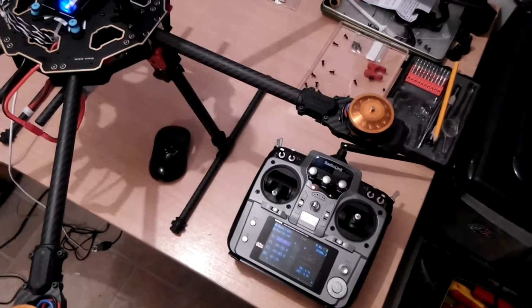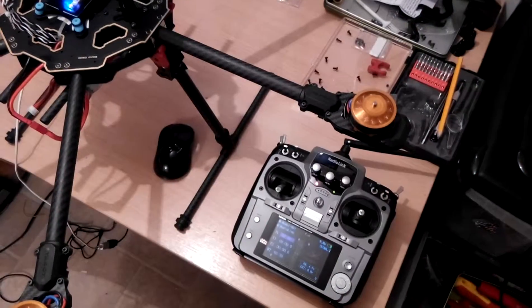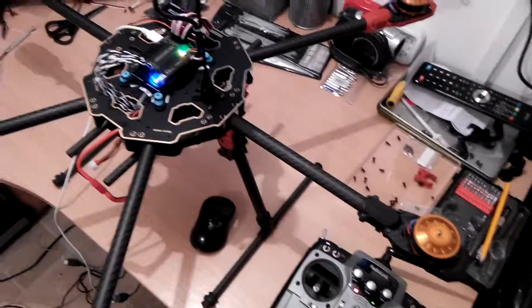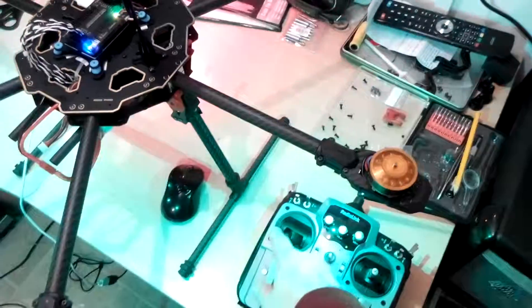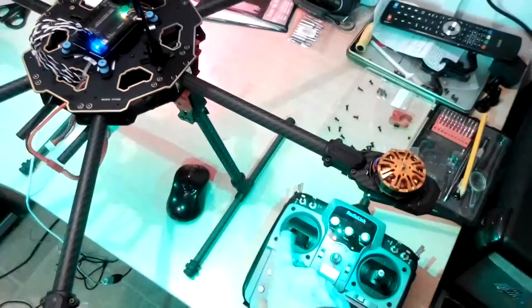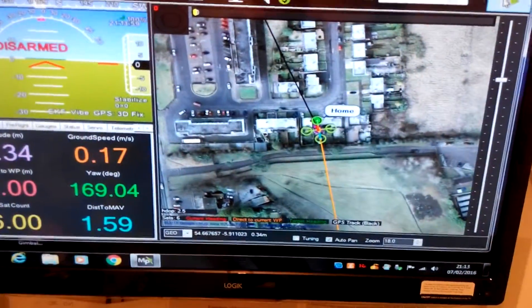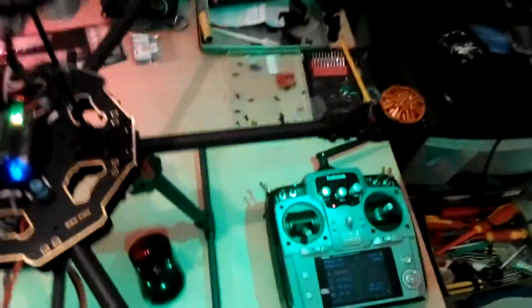Should stall itself... maybe not this one. There - success! We're all hooked up, all programmed, and ready to rock and roll. Just need to get the props on.